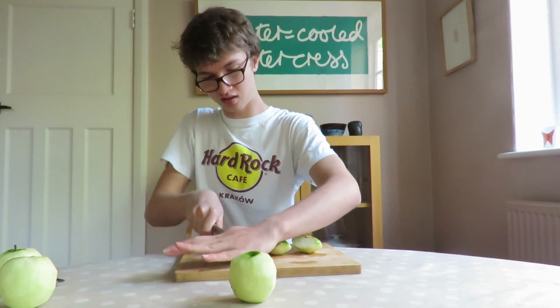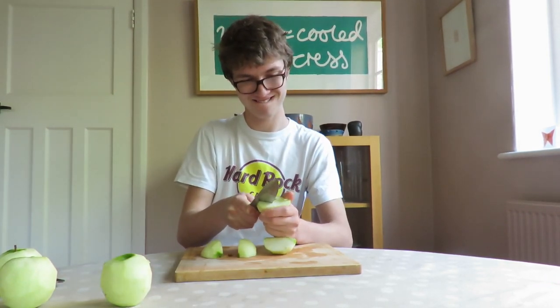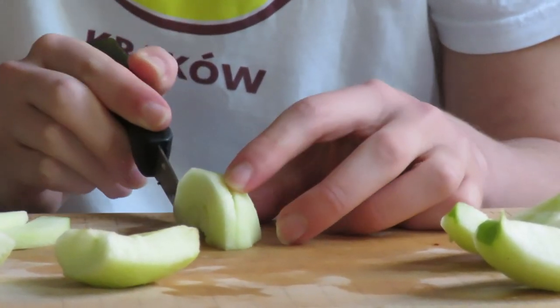Slice your peeled apples into quarters and de-core them using a knife. Once you've got your nice apple quarters, slice them into even thinner wedges.